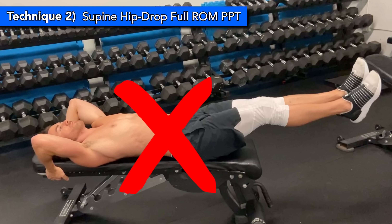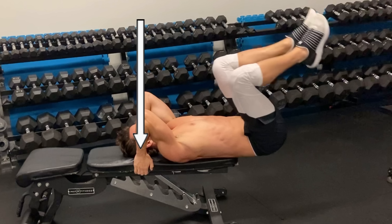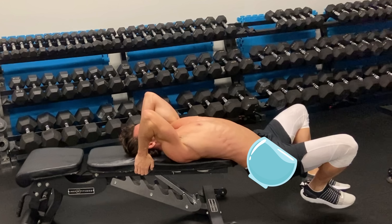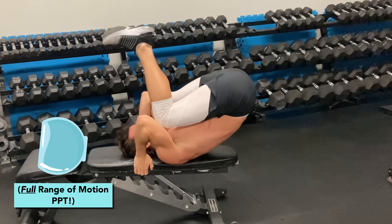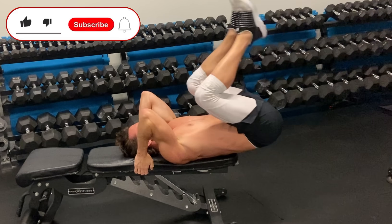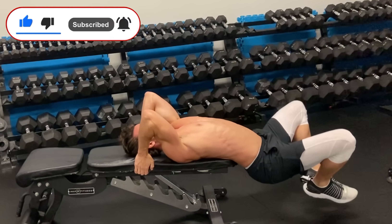You'll lie on your back, but unlike with leg lifts, you'll position yourself so that your hips are hanging off the end of the bench, supporting yourself with your hands behind your head. Then you'll let your hips drop down into an anteriorly tilted position, making sure your feet don't touch the ground, then perform full range of motion PPT using only your lower abs as far as you can go, then slowly go through the eccentric phase back down and repeat. Keeping your knees bent at the same angle throughout the motion can help to keep the focus on the pelvis and not the legs.